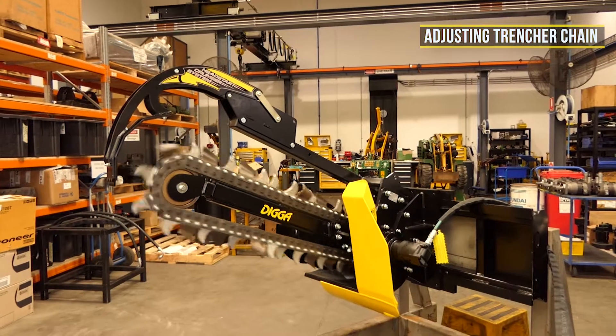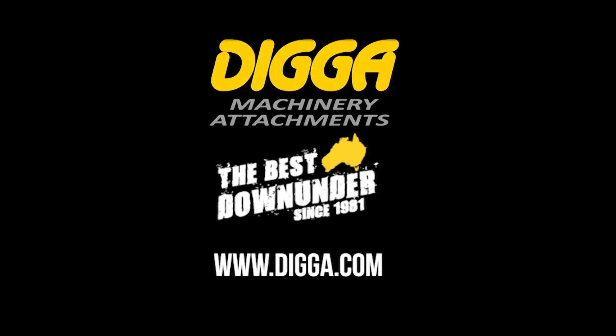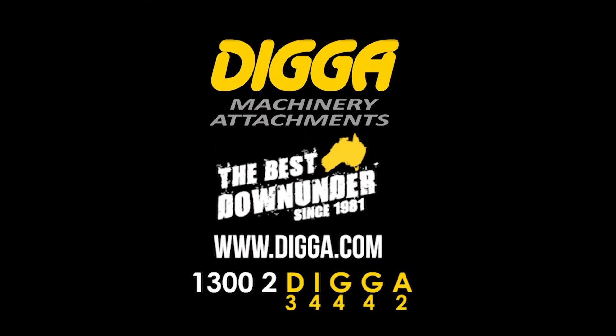All the information we just covered and more can be found in your supplied operator's manual. Should you have any further questions about your purchase, feel free to give us a call at any of our branches across Queensland, New South Wales and Victoria, or contact your local Digger dealer.